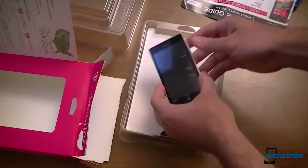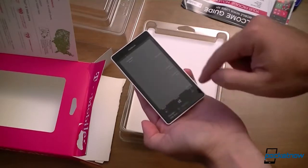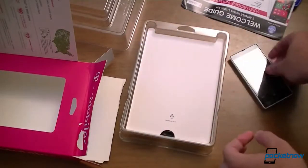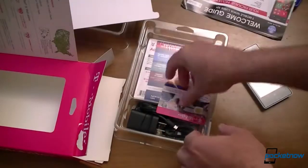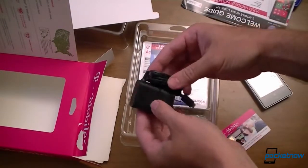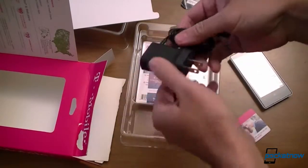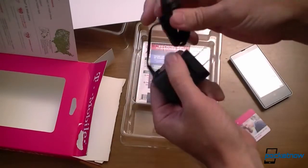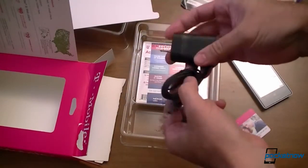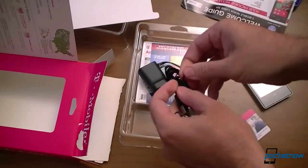Here's the phone, and we have a sticker that tells you where the volume is, power, camera, quick search, home, back, charging port, and headset port. Let's set it aside and see if there's anything else. There's a SIM card. Here's a charger — what's funny is this is not a USB port, it's essentially a plug hardwired to a micro USB port on the other end. It's a flat wire — looks like it's for non-tangle. Pretty interesting.